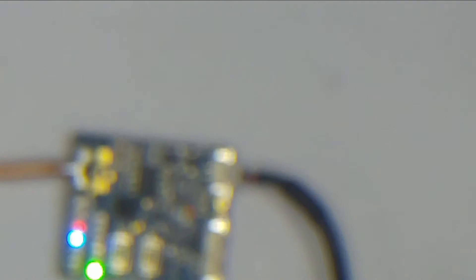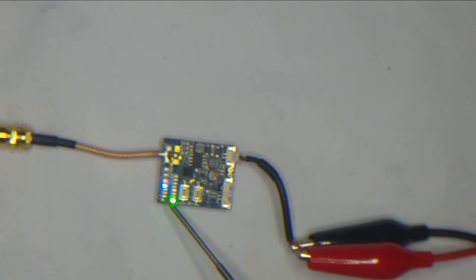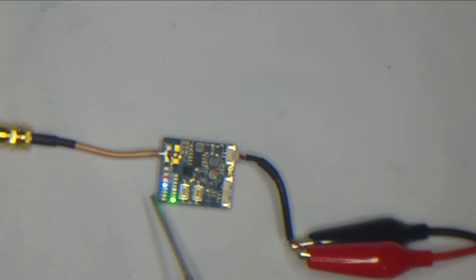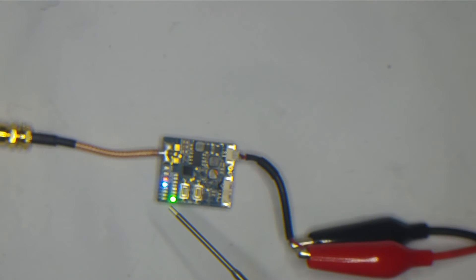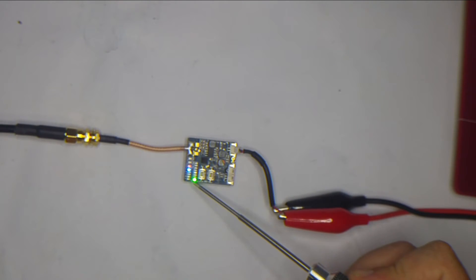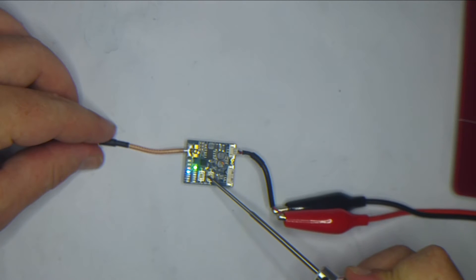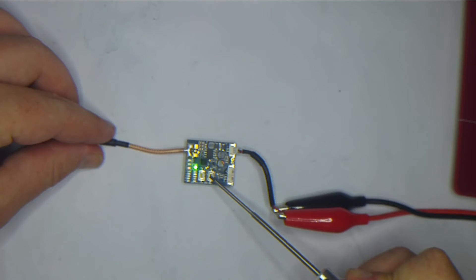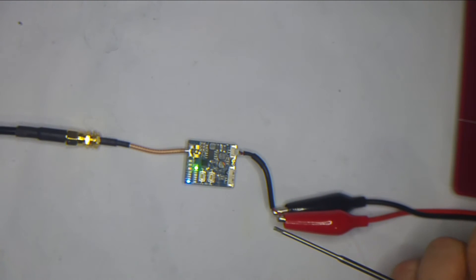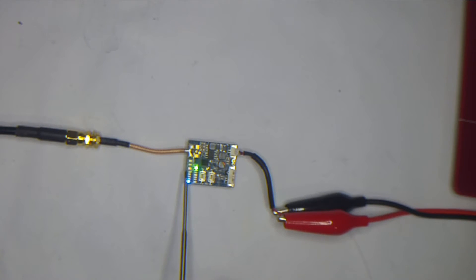Across the top here the blue LEDs are all clearly marked A, B, C, D, and E, with the blue LED indicating which band it's on. Then you've got the green LEDs at the bottom, numbered one through to seven, for your channel. A short click on the bottom button will move it across channels; a long press will cycle your band. Very straightforward — no push-and-hold-for-three-seconds-then-count-your-flashing-LED games like you get on the TBS or the Tramp.